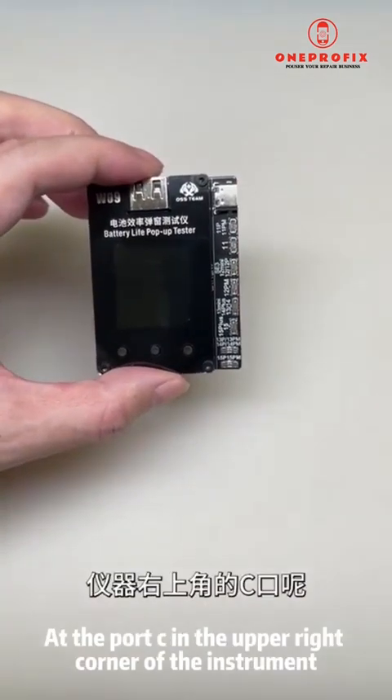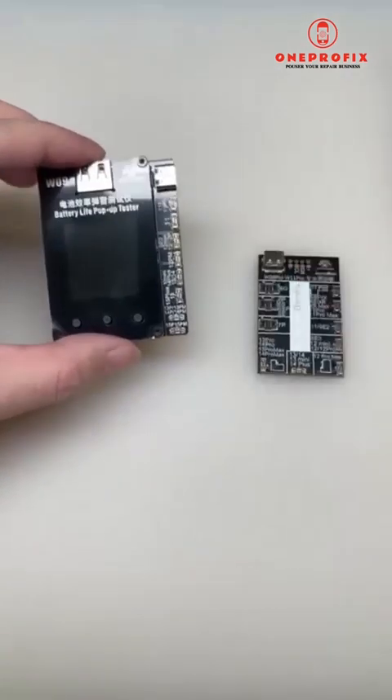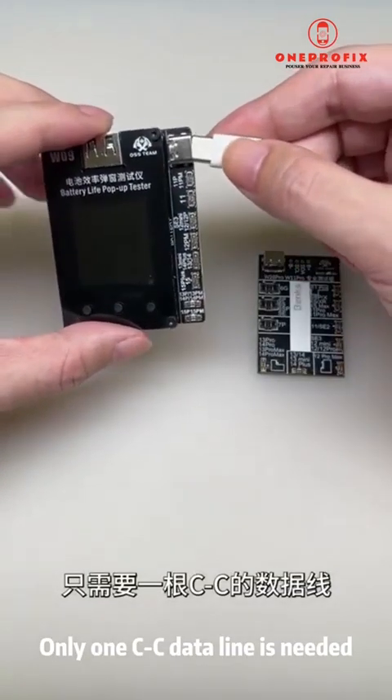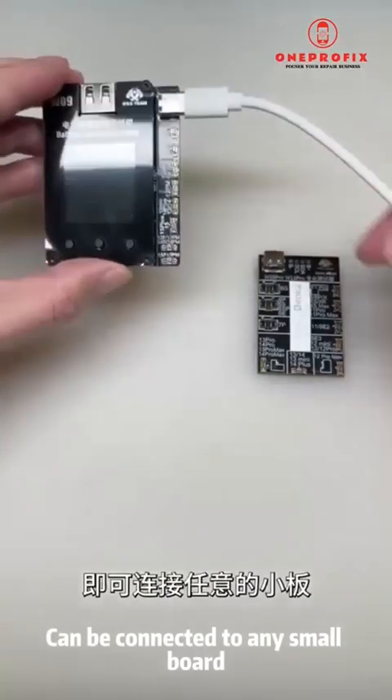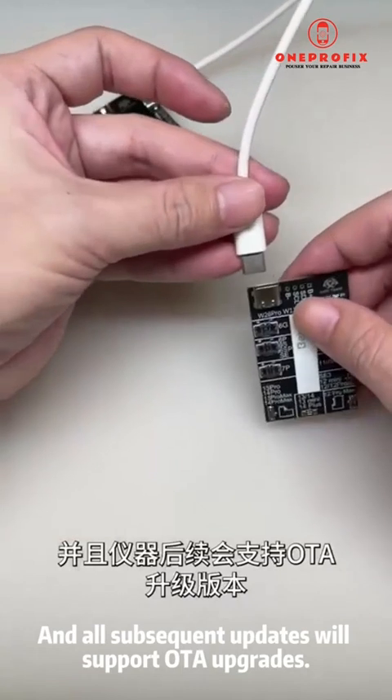At port C in the upper right corner of the instrument, it is also possible to connect an external control board. Only one CC data line is needed and it can be connected to any small board — very convenient. All subsequent updates will support OTA upgrades to add new features.